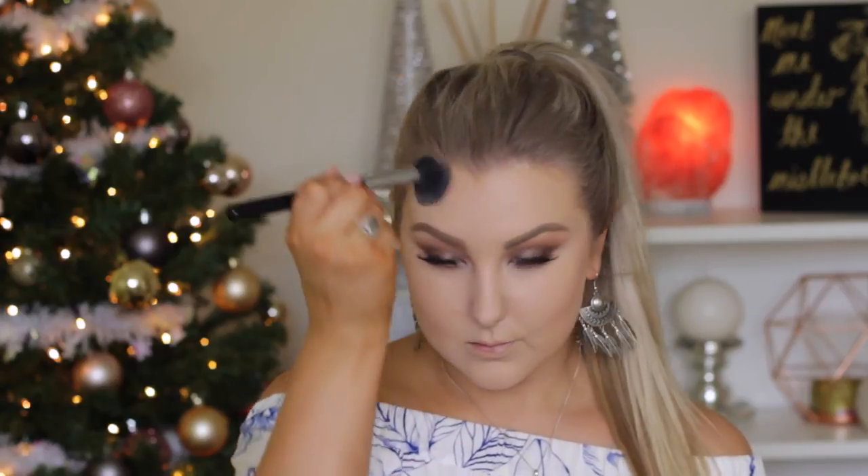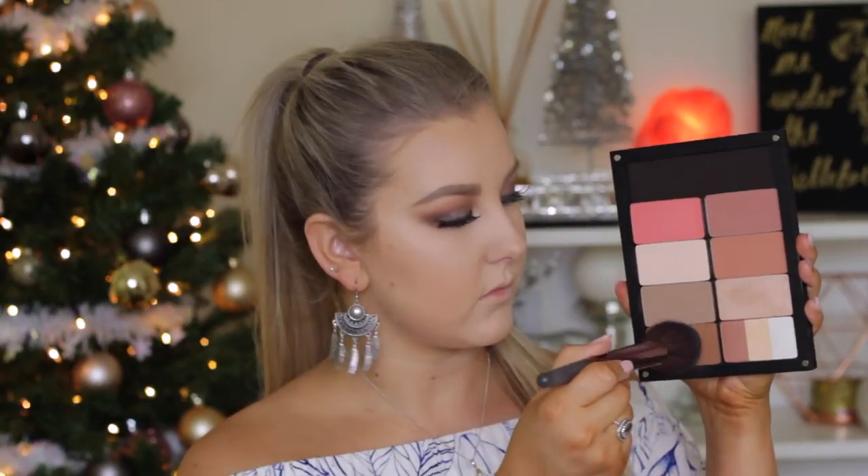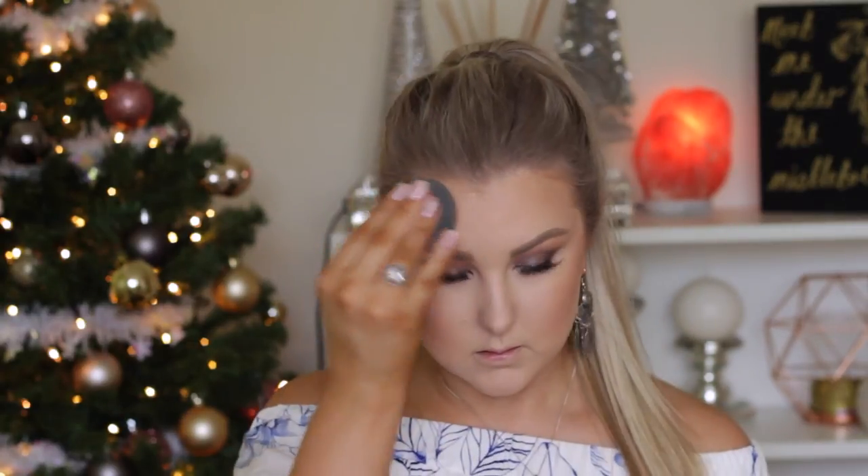To contour my cheekbones and around my hairline, I'm using another shade from my Inglot palette — I'll have all the numbers listed down below. I'm using a Sigma brush to carve out my cheeks, taking some around my hairline to make everything look more sculpted, and also down the sides of my nose. Then I used a bronzer shade with a big brush to bronze up my skin and add color and life back into it, as I was looking quite pale. I go in with my beauty blender to blend out any splotchiness.